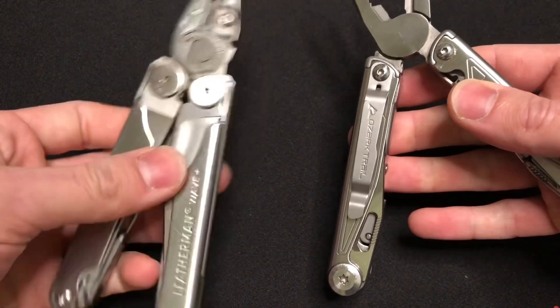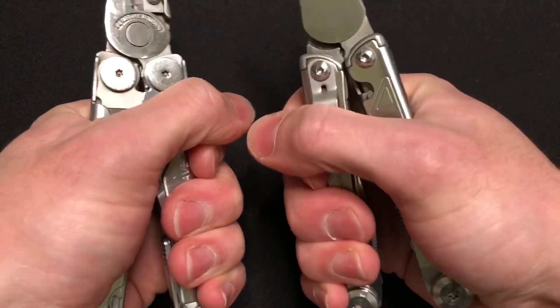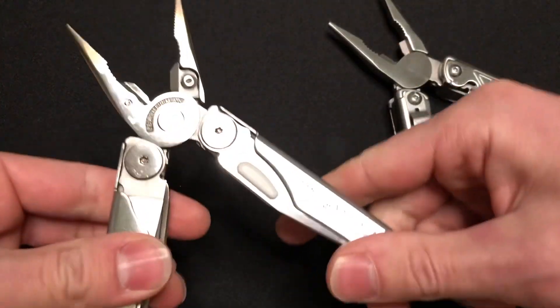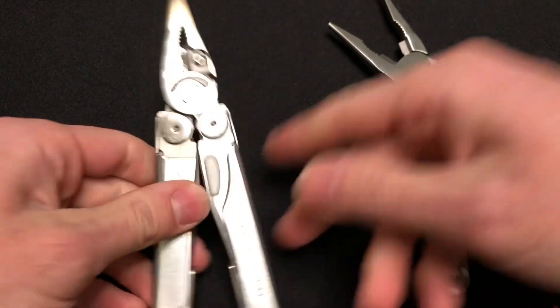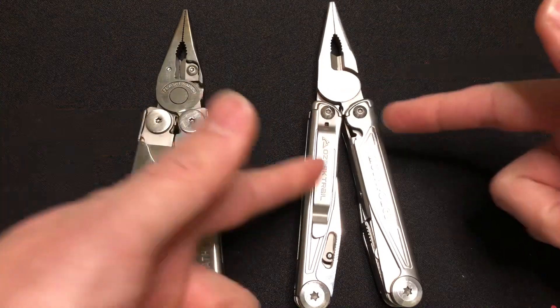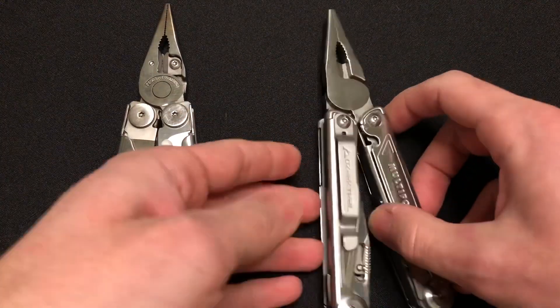This one does lock up a little bit — interesting. Leatherman has this problem with the replaceable cutters where if you really squeeze them, it no longer falls open. You just jog the handles like this and it will loosen up a little bit. Anyway, that's a known issue with Leatherman, so take that into account. I haven't experienced that with this particular Multiforce, so there you go.